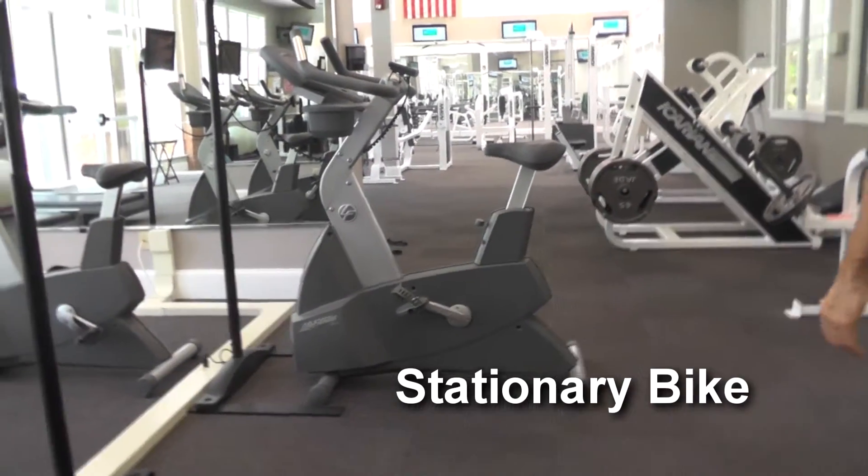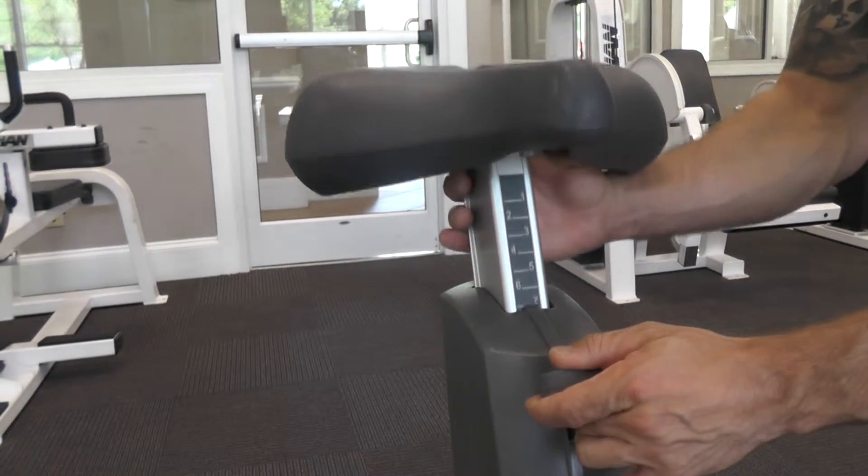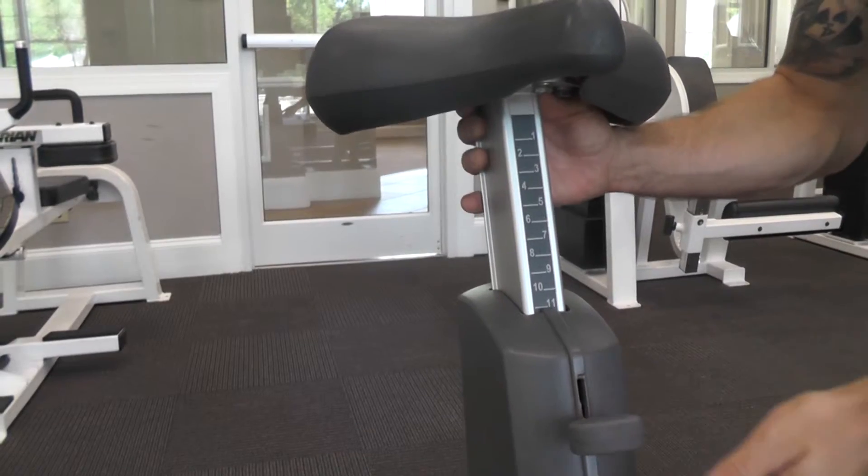The stationary bike. Adjust the seat by pulling the lever up. The height should allow your leg to almost extend fully at the bottom of your pedal stroke.